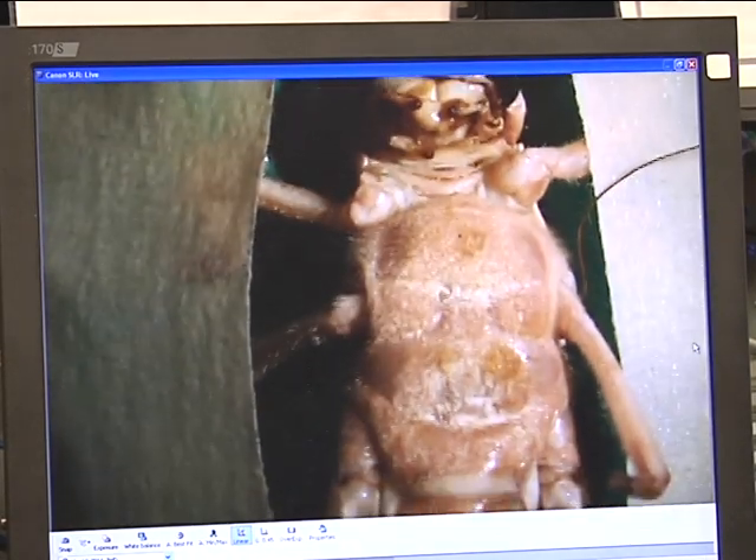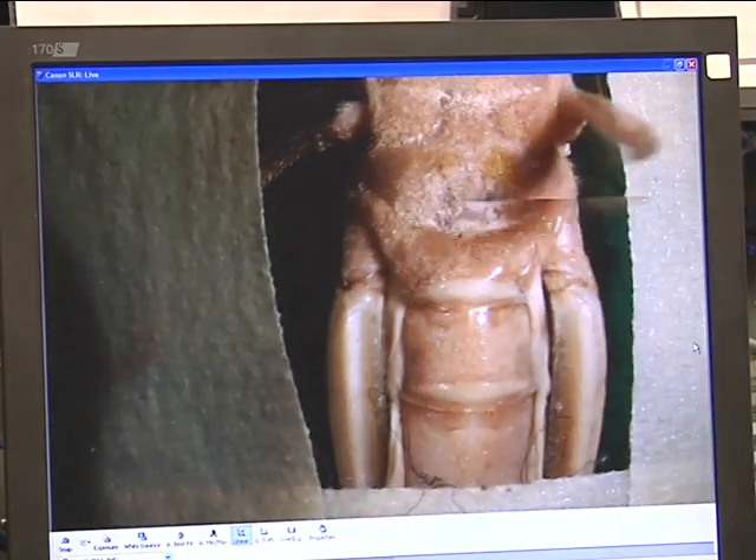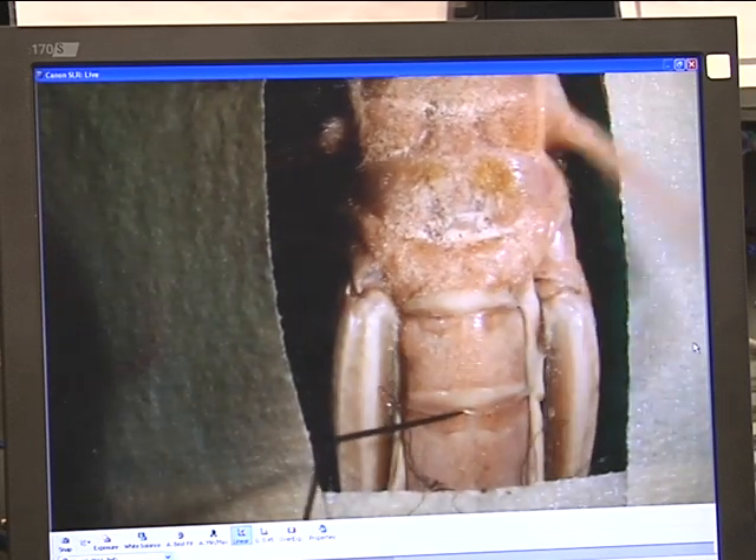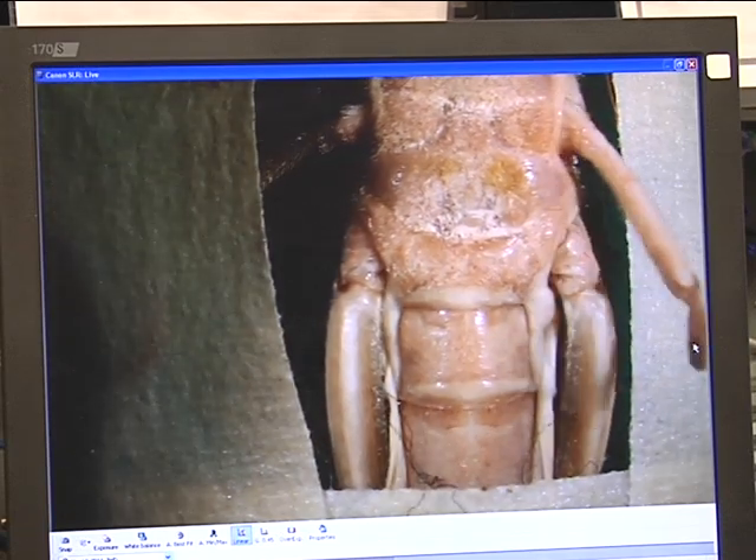In order to drive the car, the locust must undergo surgery to implant the electrodes that will connect it to the vehicle. The locust's legs are taped in place to prevent it from ripping the electrodes off its body. The electrodes are held in place using hot bikini wax.